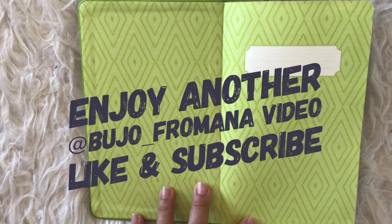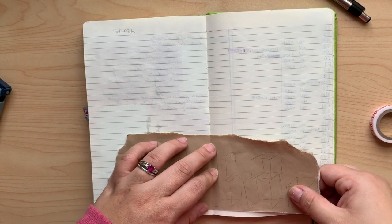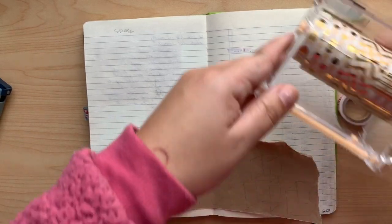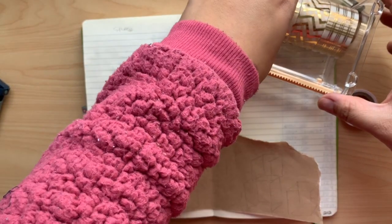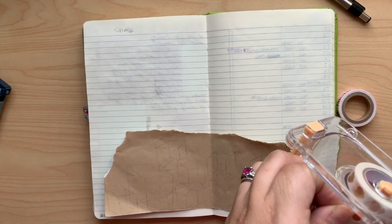Hi guys, welcome to a plan with me video for the month of December. I cannot believe that 2018 is almost over — it is insane how quickly this went.